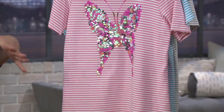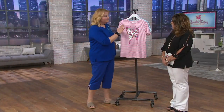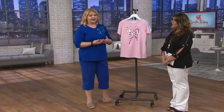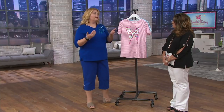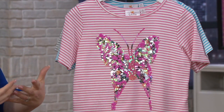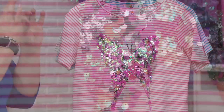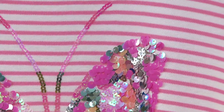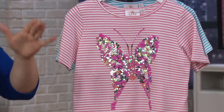I'm absolutely seeing this with a skort and a little denim jacket. Super cute outfit. Butterflies are huge — a huge motif in the Quacker Factory line. So many of you have shared beautiful butterfly stories with me on Facebook. We believe there are visitors from beyond, people that have passed on that just stopped by to say, 'Hey, think about me. I'm okay. I'm free and I'm flying.'